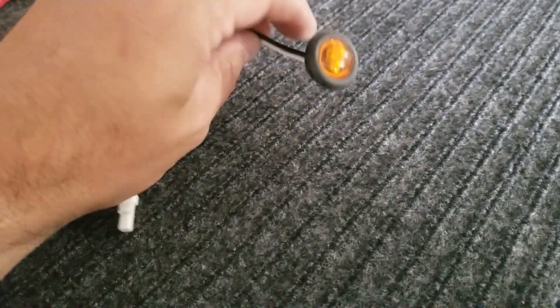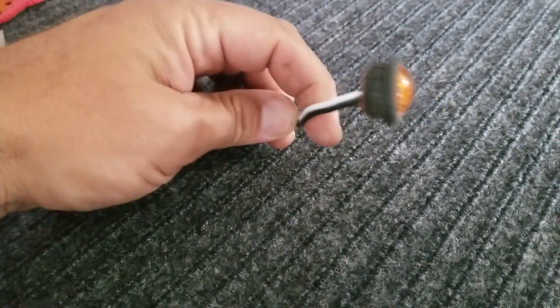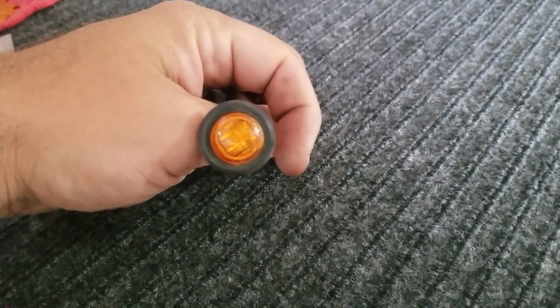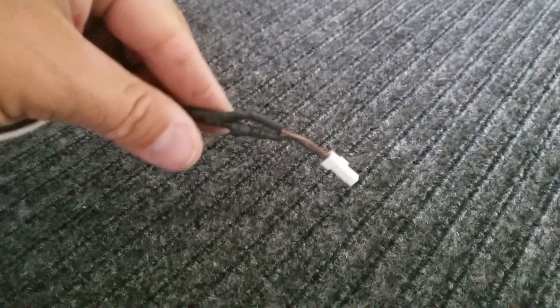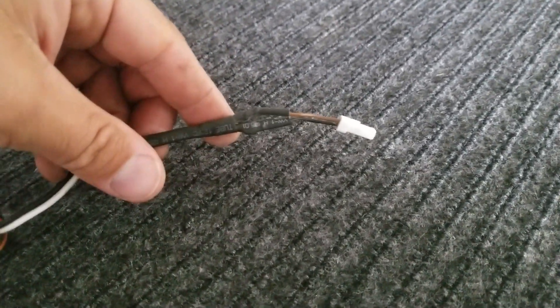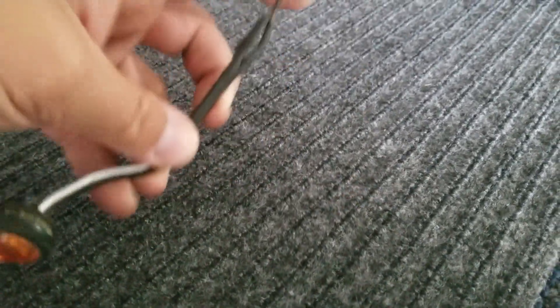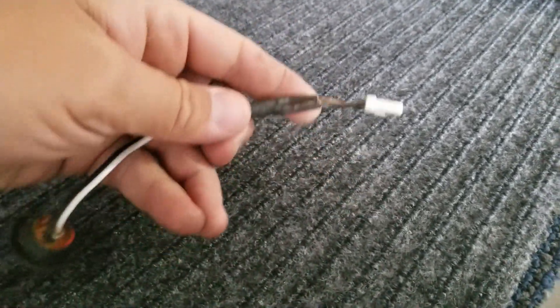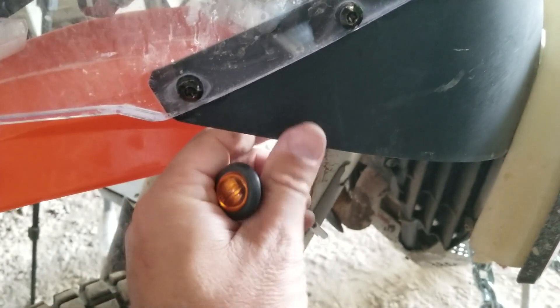These are some turn signals I made up. I just bought these little button light things from Rocky Mountain ATV — they're LED. Then I cut the wires of the original turn signals on the KTM and just soldered them and heat-shrunk them, so they'll be pretty tough.